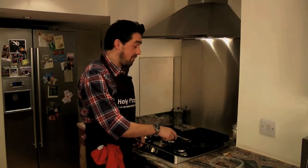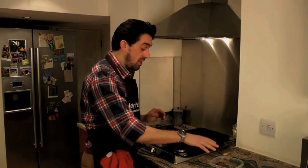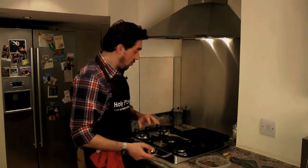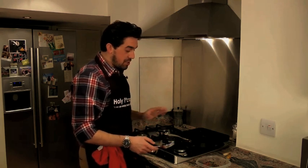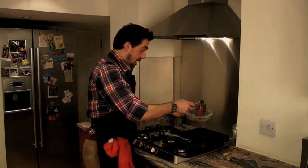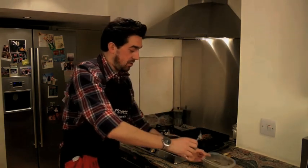The pan is now on high heat until you see the smoke coming out. When you see the smoke coming out, it means the pan is really, really hot and it's ready to take your venison steak. What I usually do is reduce the heat to medium when I put the steak in. Now let's just put the steak in — it sizzles. Set the timer to three minutes.